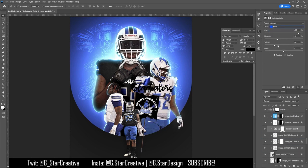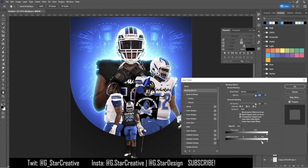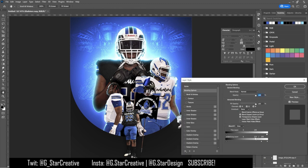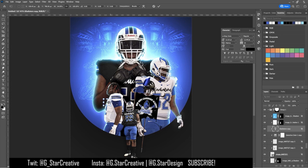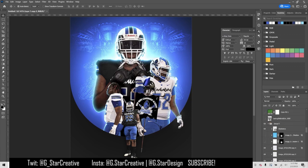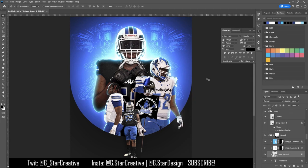I added a selective color adjustment to change the blues on the two white jerseys — the blue accents and the blue pants — to fit more with the blue on the other uniforms and the background. Then I put in the Gladiator text on the uniform and added the Gladiator logo onto his helmet, using the slider to take it off the strap.